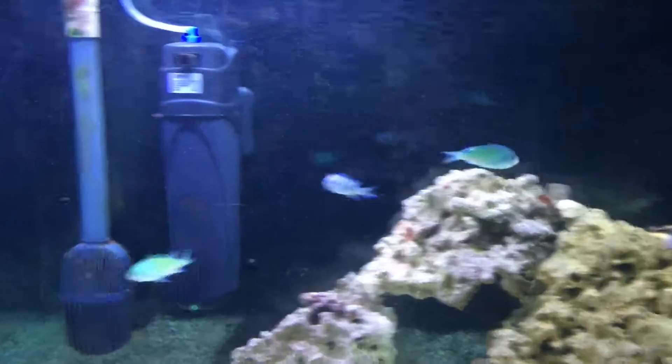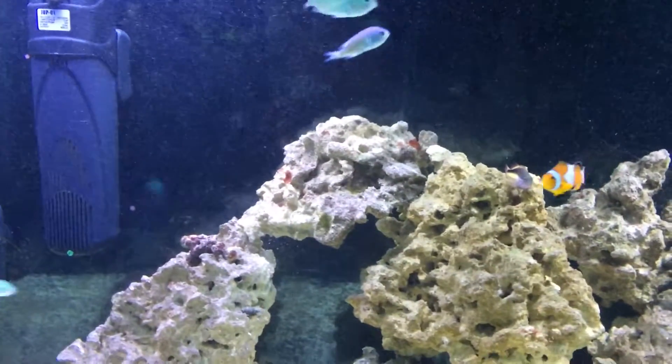I mean, I can't complain about the water — it's just those bubbles coming from that. Other than that, the water looks pretty good to me.